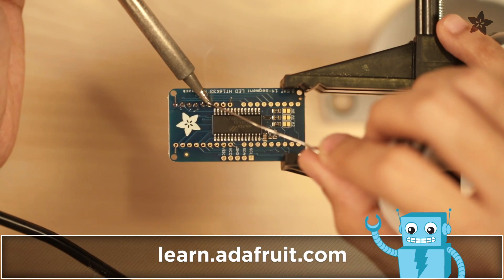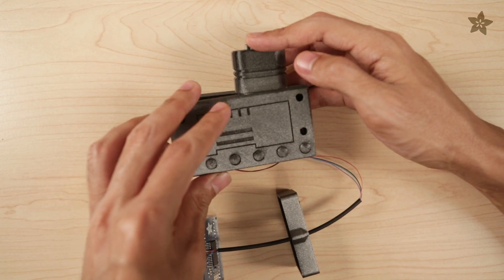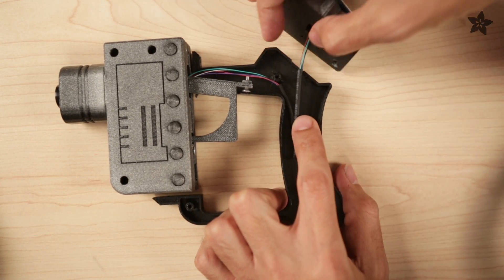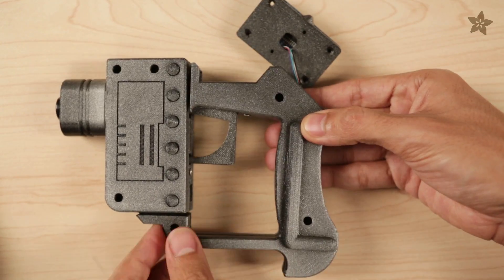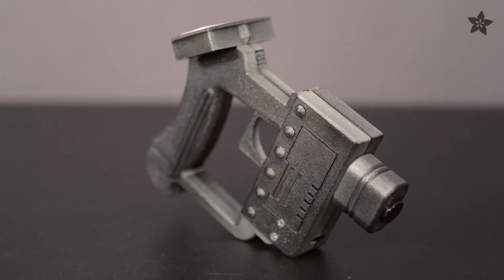Check out our guide on the Adafruit learning system for a circuit diagram and full tutorial. The enclosure is designed to secure the components and is fastened together with machine screws. Wire wrap is threaded through the handle and neatly housed behind the standoffs. Assembly takes just a few hours and the final result is a functioning Hollywood-inspired replica.